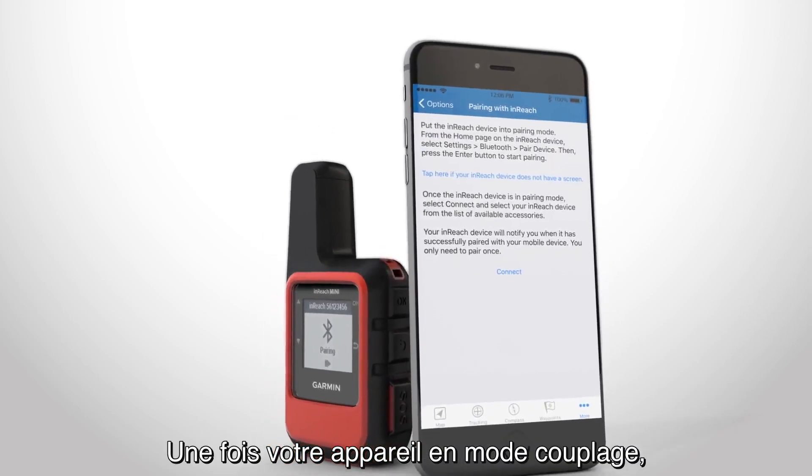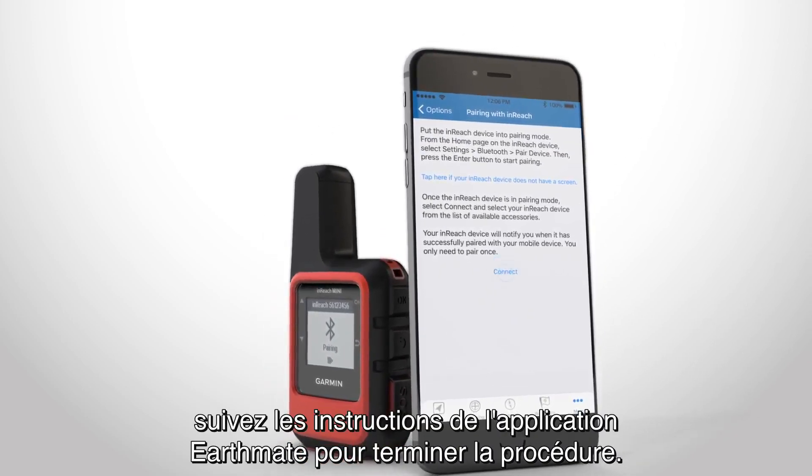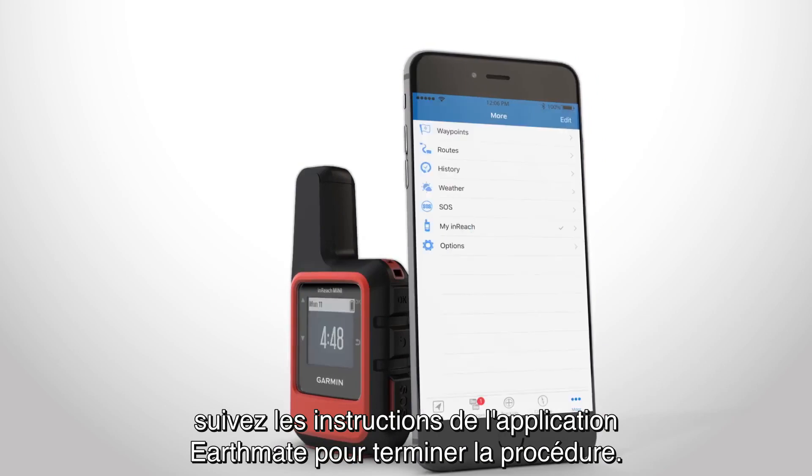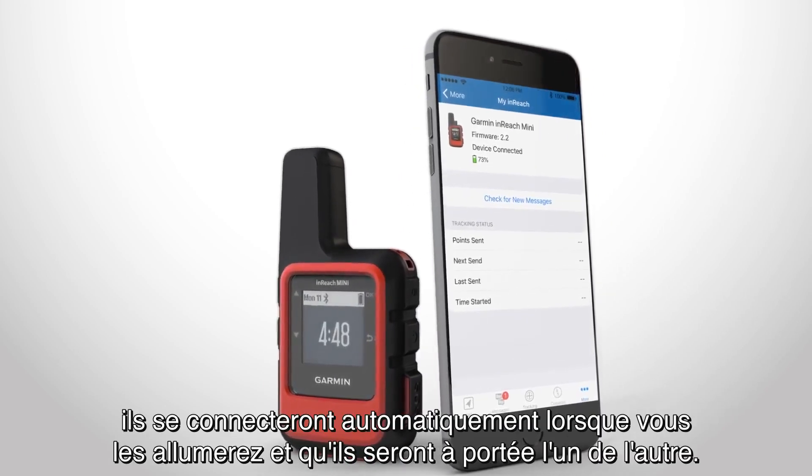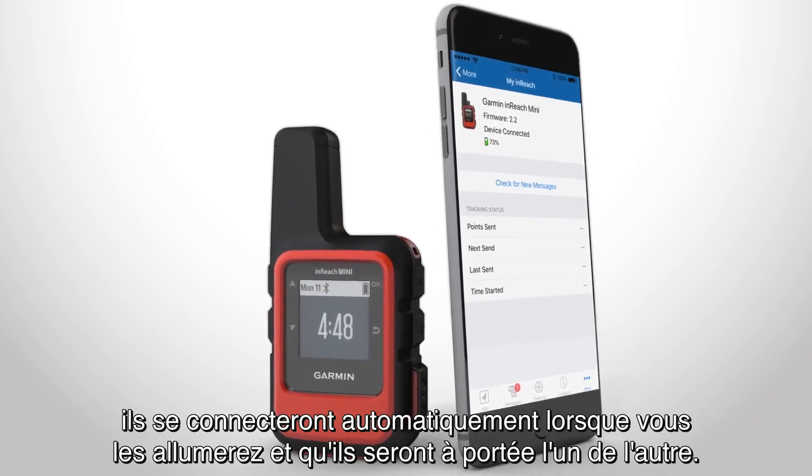Once your device is in pairing mode, follow the instructions in the Earthmate app to complete the process. After the devices are paired, they will connect automatically when they are turned on and within range.